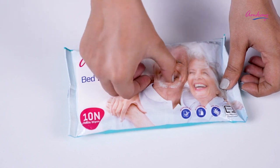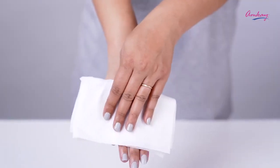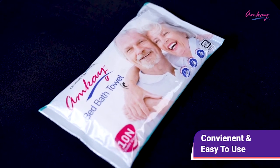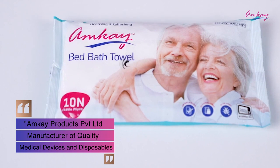Slowly pull out wipes as per need, apply the wipes on your skin, and reseal the lid after each use to prevent moisture loss. It's very convenient and easy to use. Now replace the traditional methods of preparing bowls, washcloths, soaps, lotions, and water with MK's bed bath towel.